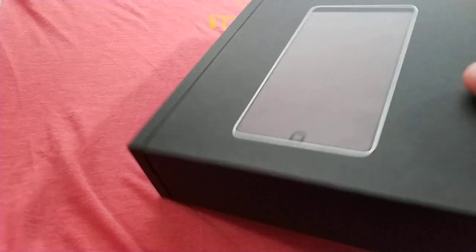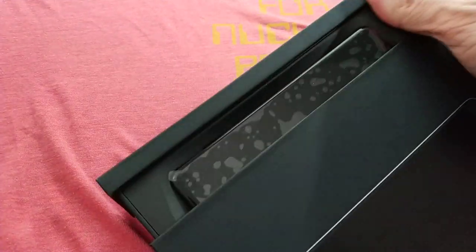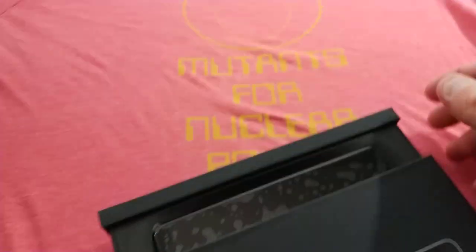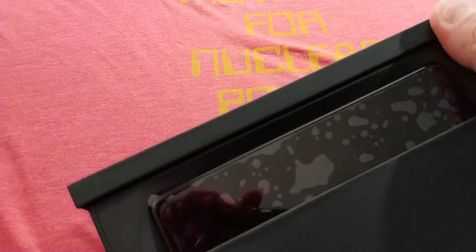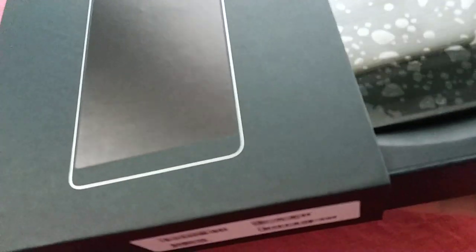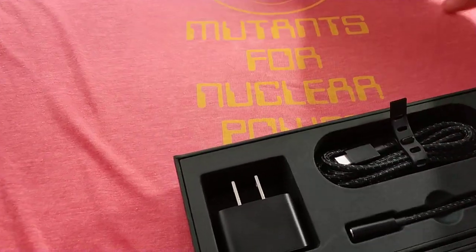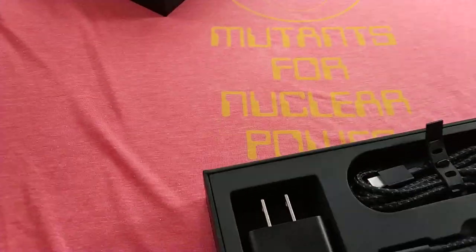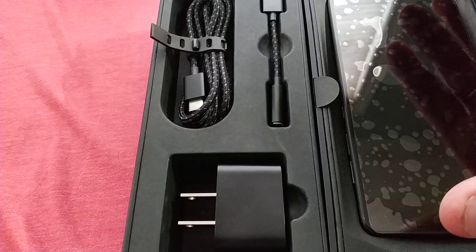What is the Essential Phone? It is an Android phone that has been out for a while — probably nine months. I think it was released in the summer of last year. There were some delays, but essentially it is a flagship phone. One of these 2-to-1 designs, it has an 80% screen-to-body ratio.